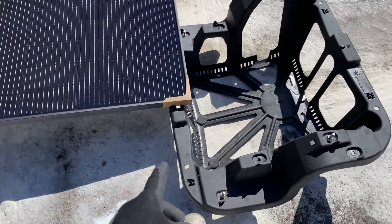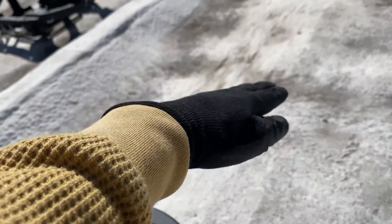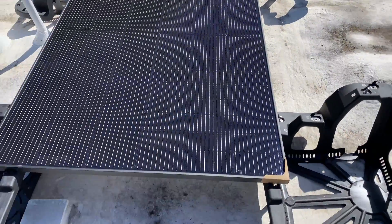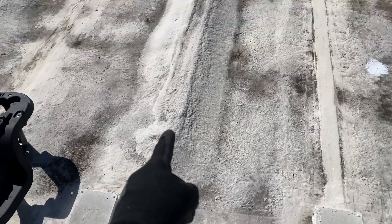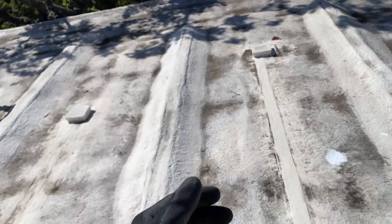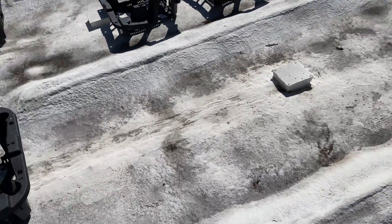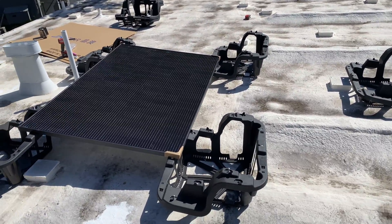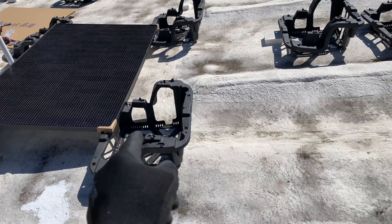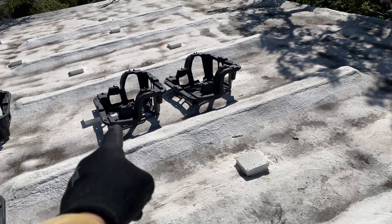We're installing here, it's going to be connected with the end clamp and then the next panel. The problem is we have a lot of junction boxes and something covered with the roof material — I'm not sure what it is, it looks like a beam or something that was here before. It's going to be a challenge to position the panels so all chassis can be installed without being in the way of these obstructions.